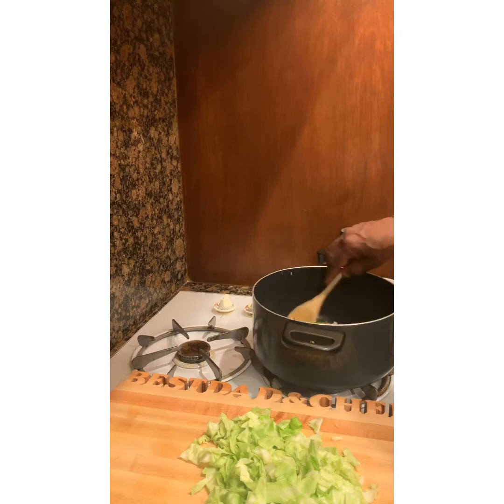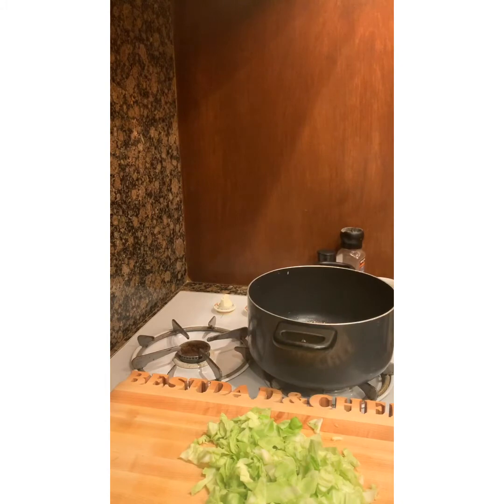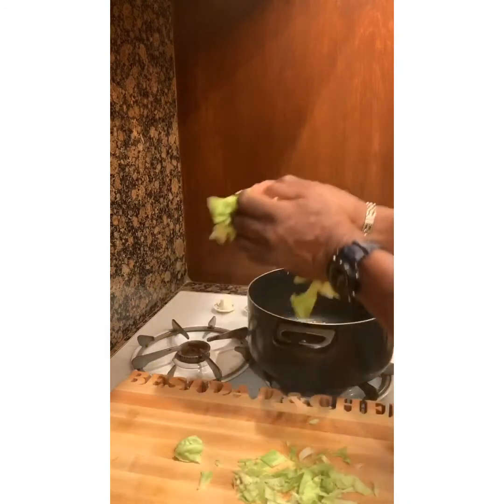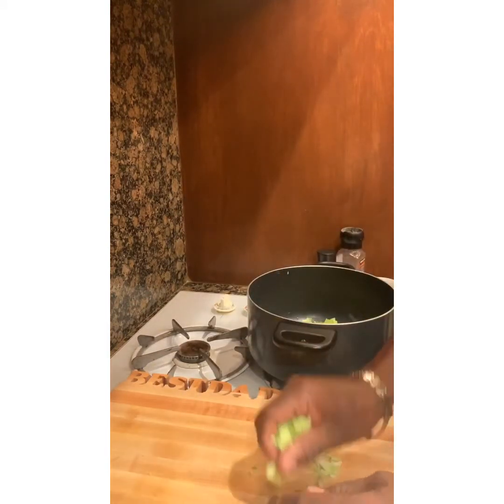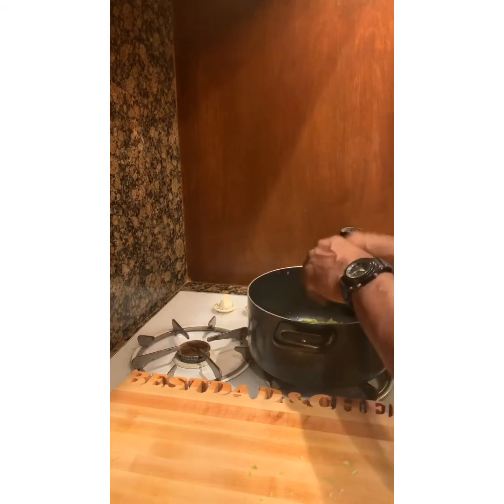You can fix cabbage a lot of ways — you can stuff it, add sausage, corned beef, anything you like. This is a pretty simple smothered cabbage, good for vegetarians. Nothing extra, nothing fancy, and it's quick. We got the onions and peppers in there smelling good. We'll put the green leaves in first — cabbage is just like spinach almost, it shrinks way down from what it looks like when you put it in.